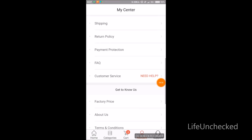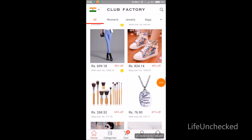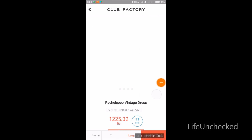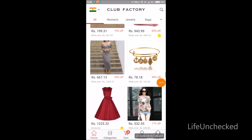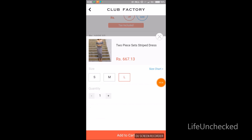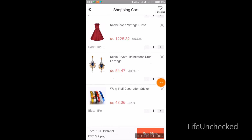I'll add some more expensive items to the cart to go over that free shipping value. I'll add this red dress in dark blue and the dress above. I'll select the size and then go to the cart.